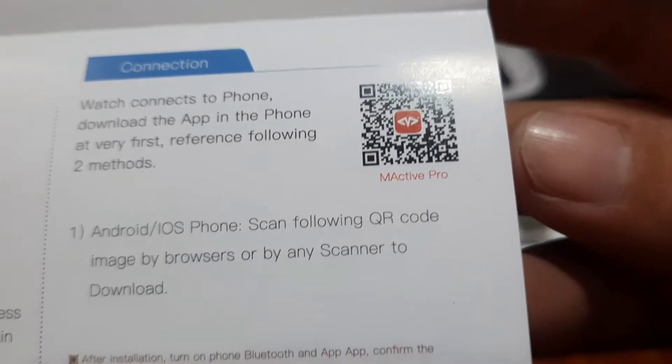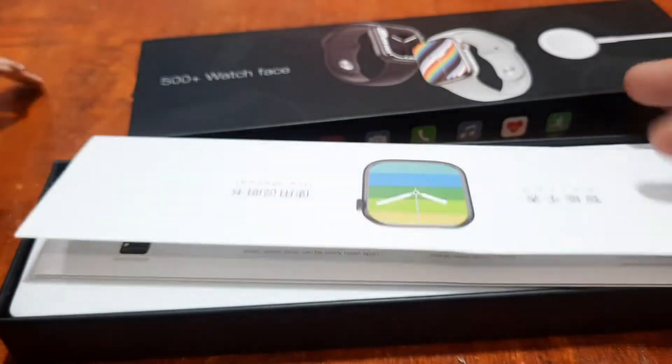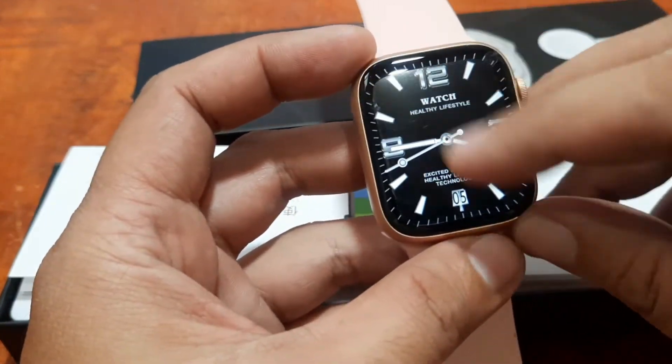Let's have a closer look. M-Active Pro — available in Android and iOS. Let's also check if it's available here in the smartwatch.